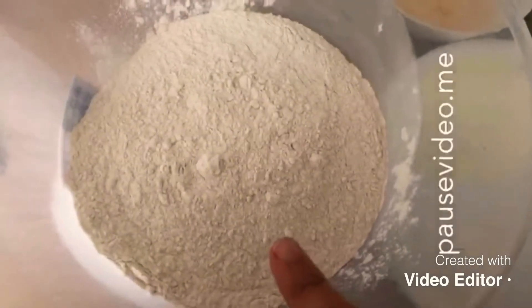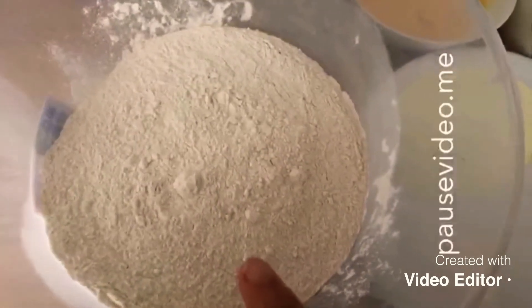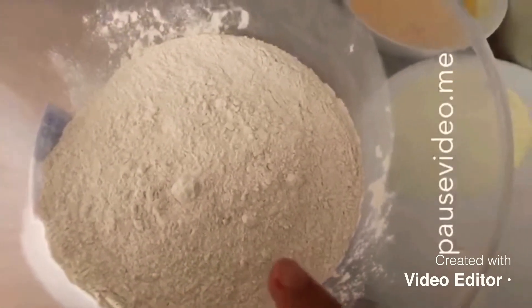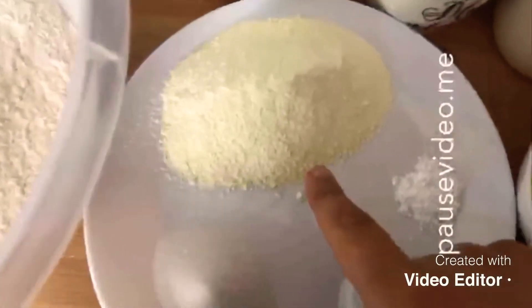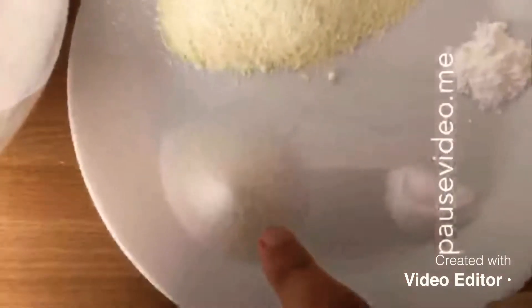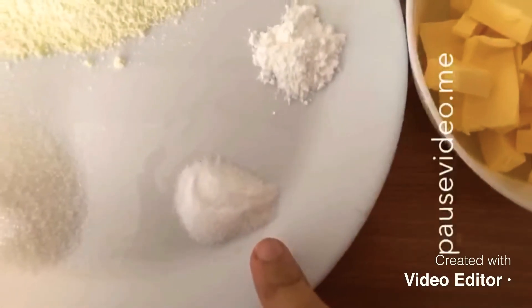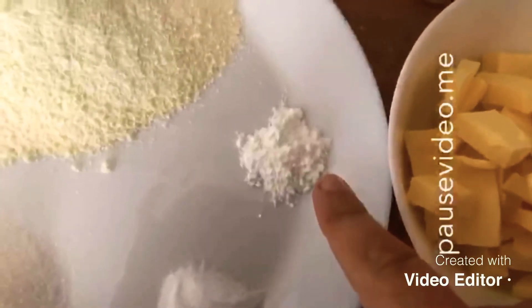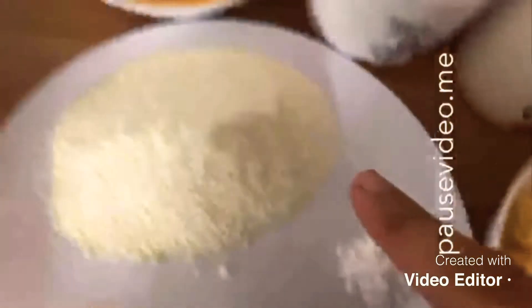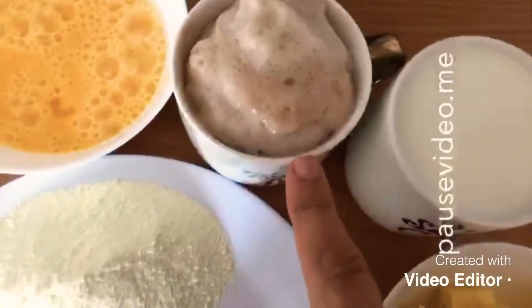For this you will need six cups of flour — because I'm making two loaves, I'm using six cups. If you want to make one loaf, you can half all of the ingredients. I've got six tablespoons of milk powder and two tablespoons of sugar.